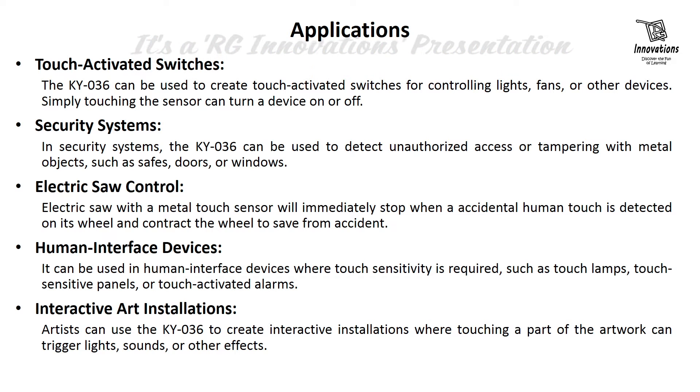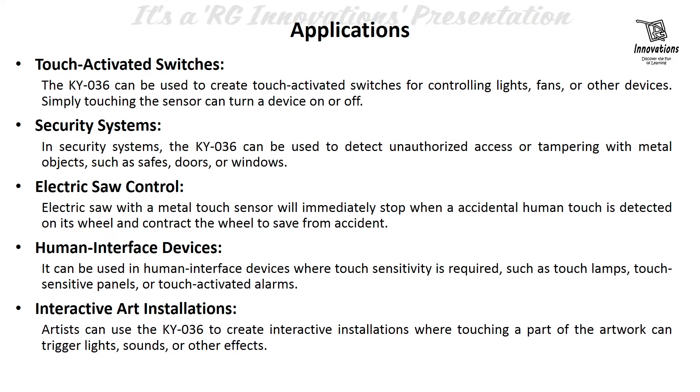It is used in touch-activated switches to control lights, fans, or other devices — simply touching the sensor can turn a device on or off. It is also used in security or burglar alarm systems to detect unauthorized access or tampering with metal objects such as safes, doors, or windows. It can also be used in electric saw control, where the saw will immediately stop when an accidental human touch is detected on its wheel, contracting the wheel to prevent accidents.